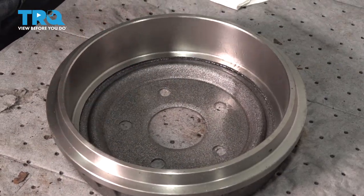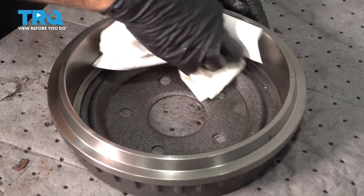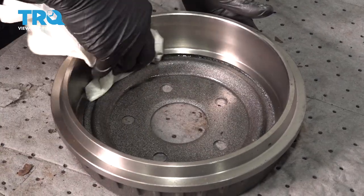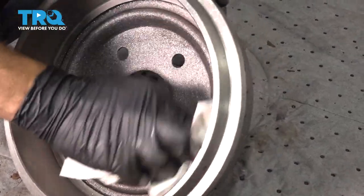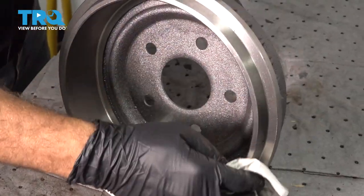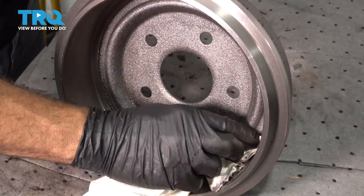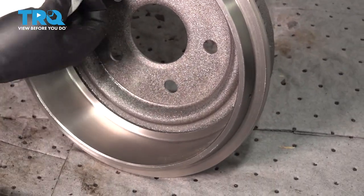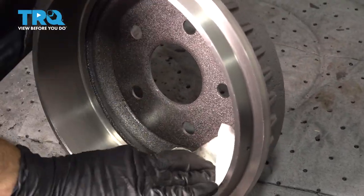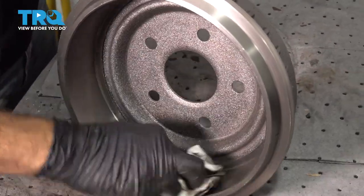Now we're going to go ahead and spray down our brake drum with some solvent to clean up any debris and any oils that are on there. Once this is clean, go ahead and install it.